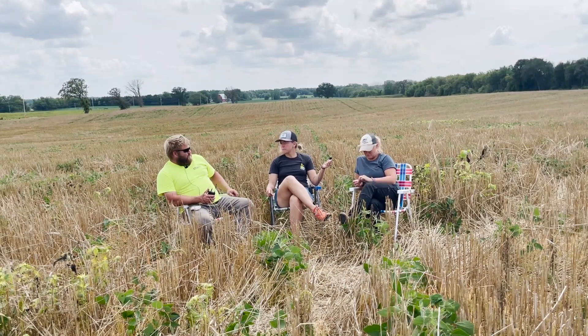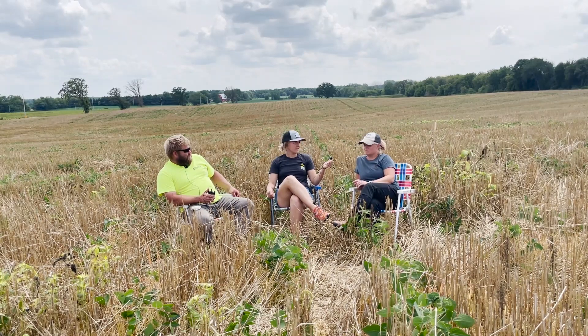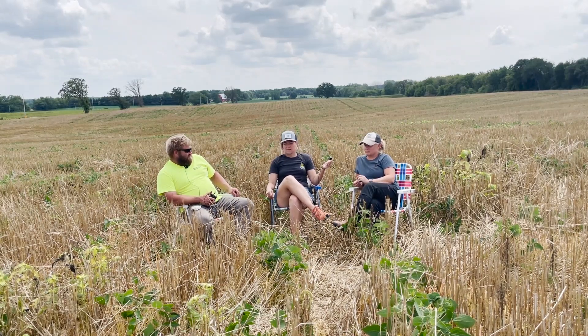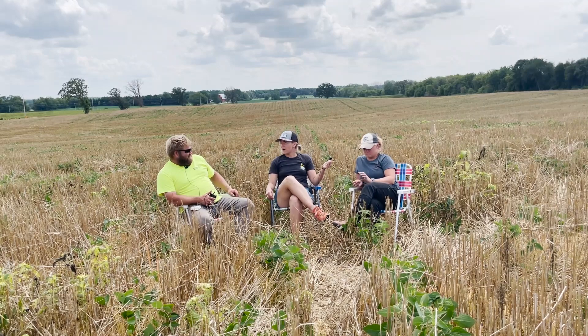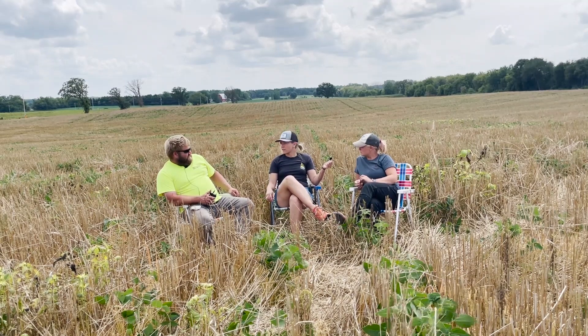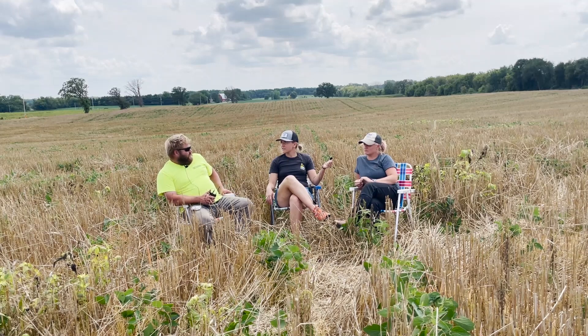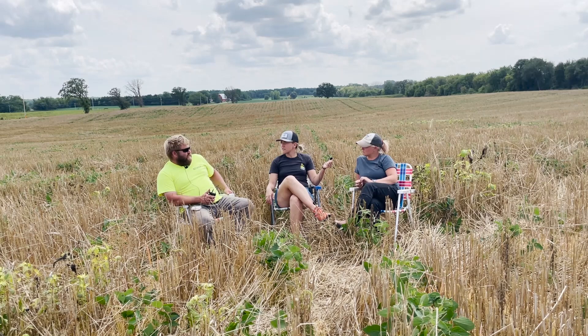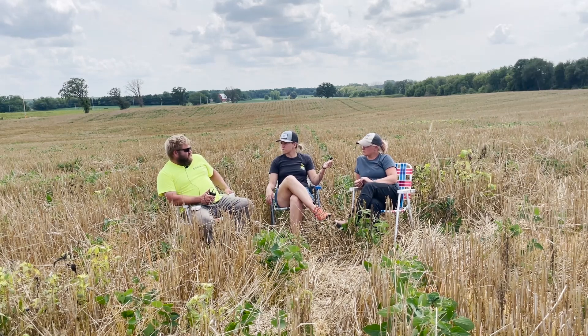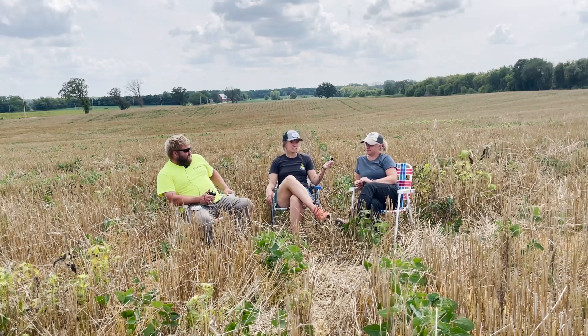What are you planning on using the rye for? Some will be used for seed and some will be used to feed the cows - to replace corn. You've been feeding the rye for about two weeks since you harvested it. You thought the quality was pretty good - it's like 62% starch, and the starch is actually more available than it is in corn. You're feeding that to the milking cows.